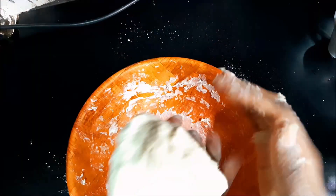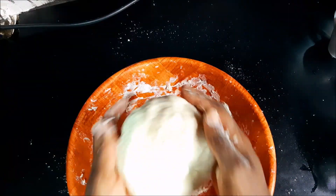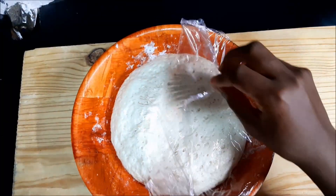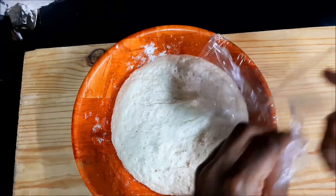After a while it should come together. Go ahead and wrap it up and let it rise for at least an hour or two, depending on how hot your kitchen is, or just place it in a warm place like your oven or your microwave.